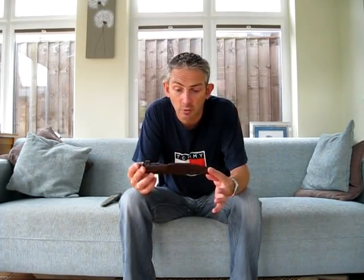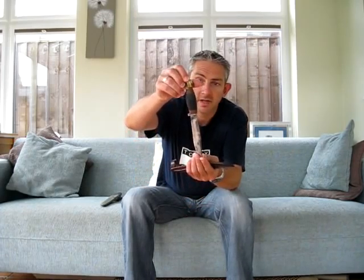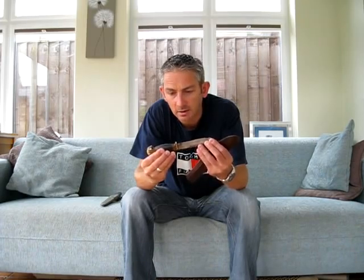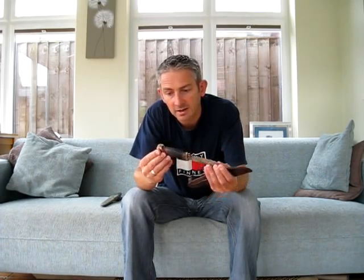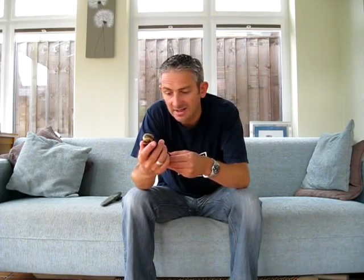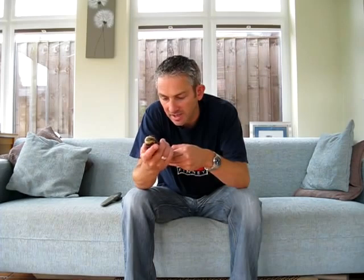This one being absolutely brand spanking new and this one being very, very old — or at least what you'd class as very old. I'll tell you a little story about this knife. It's got a steel blade, a leather-wrapped handle with an antler sort of butt end on it, and a leather sheath. On the leather sheath it's been stamped from the Scout Jamboree in Austria in 1951, there's one from 1957, and there's a little one that's faded that I can't make out.